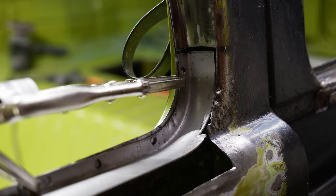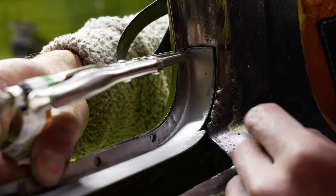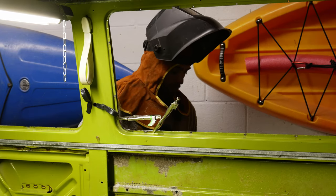As you can see, even when buying replacement panels to patch your bus it will still require a little bit of finesse to get it to fit correctly. But once it fit how I liked it, it was time to start welding.